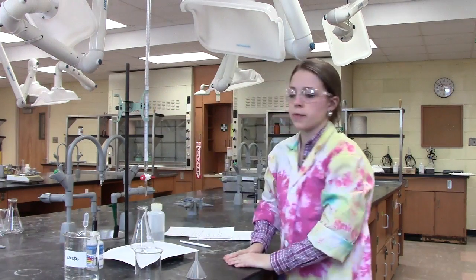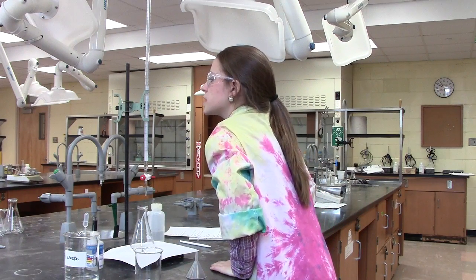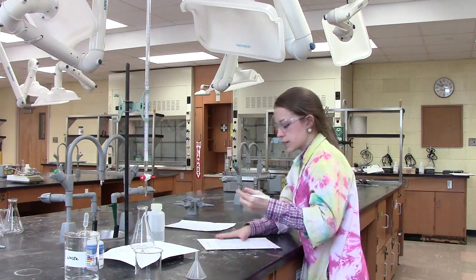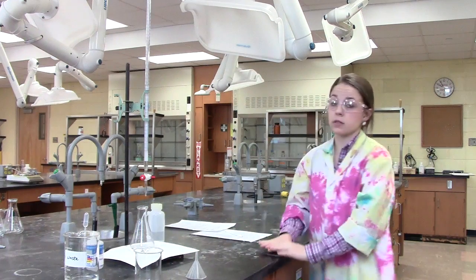Now that our burette is prepared, we're ready to take our initial reading. In this case, our initial reading is 31.50. Note that the readings can be taken to two decimal places. Be sure to record your reading.